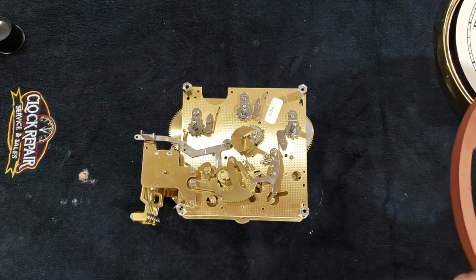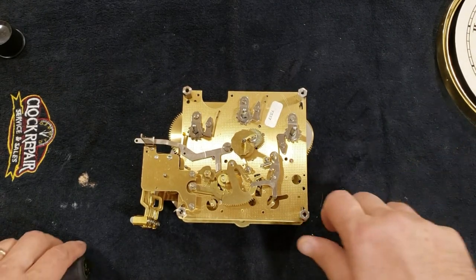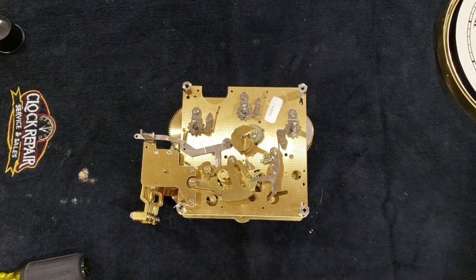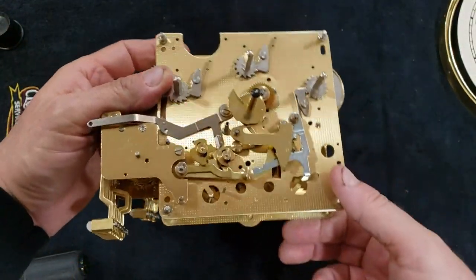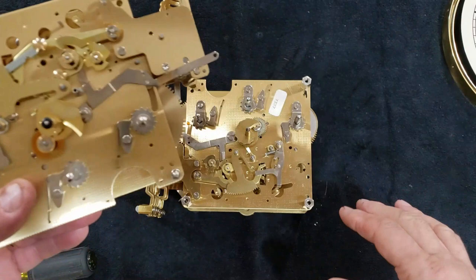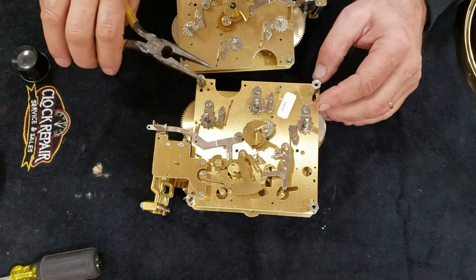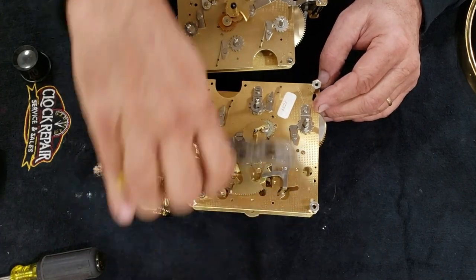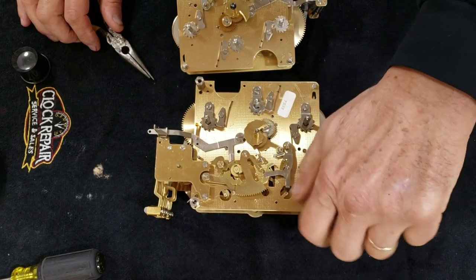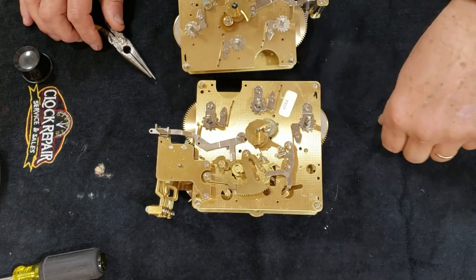Now I've got those off and we're ready to go. Our next step is to get these stubs off. Here is the new movement — identical to the old movement. We're going to get these off and stick them on here so the face plate will all match up. All I'm going to do is loosen them with a pair of pliers — they're actually quite loose. No big deal. They simply come off and we can get them ready to go on to the new movement.